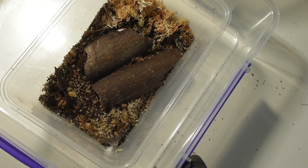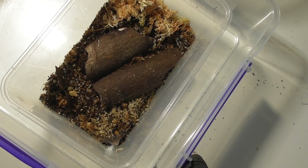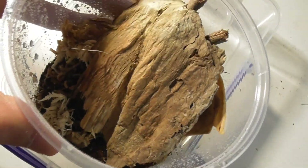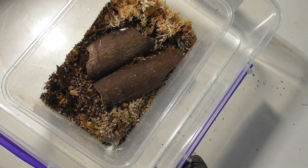Next in line, we have Hadronyche serberea, the southern tree funnel web. I actually have two of these, and I'm going to be starting with the smaller one first. Here's the enclosure I have prepared. This is a tree-dwelling species, and in the wild it tends to almost always frequent paperbark trees, which is why I grabbed some of this to make it seem a whole lot more natural.